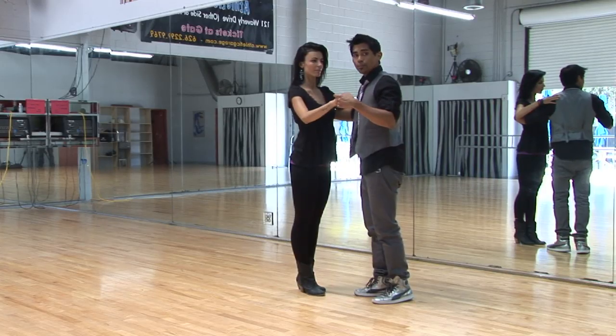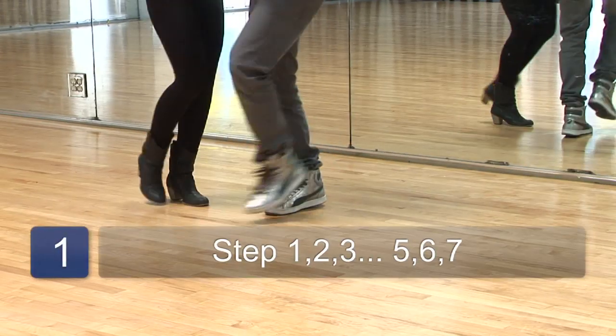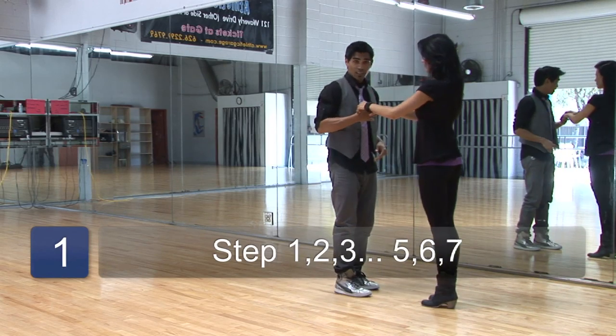So first, you're going to start off with a cross body lead. One, two, three, five, six, switch your hands on seven.